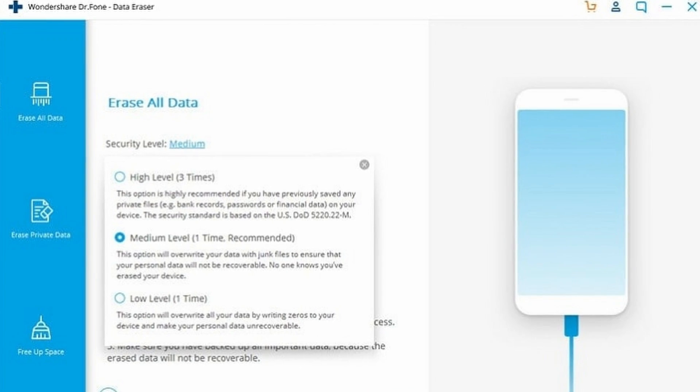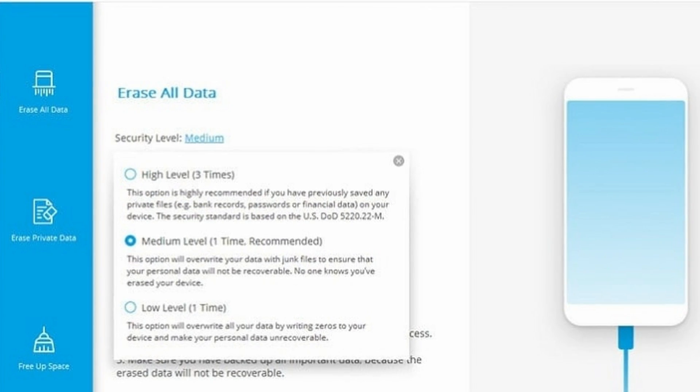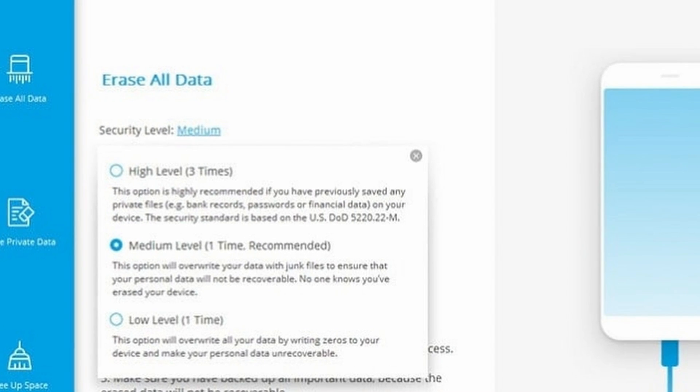Here's something to consider whenever you factory reset your phone, especially if you plan on selling or giving it away. Sometimes data can still linger on the device even after a factory reset is complete. If you want to securely sell or give your phone to another user, you need to ensure that data is completely erased beforehand. Using Wondershare Dr. Phone Data Eraser for iOS, you can erase all kinds of data including index data from your iPhone. The tool offers three levels of data erasure to ensure your data is kept safe.